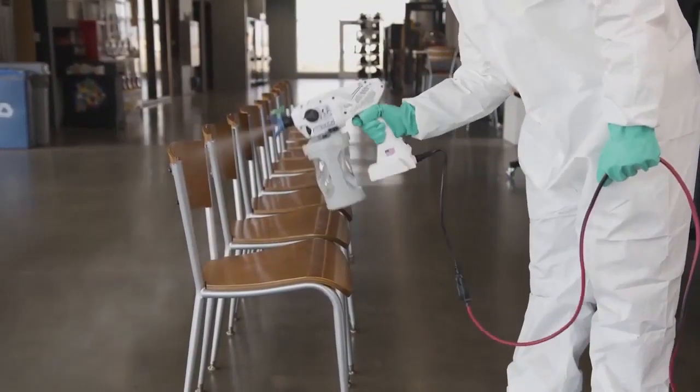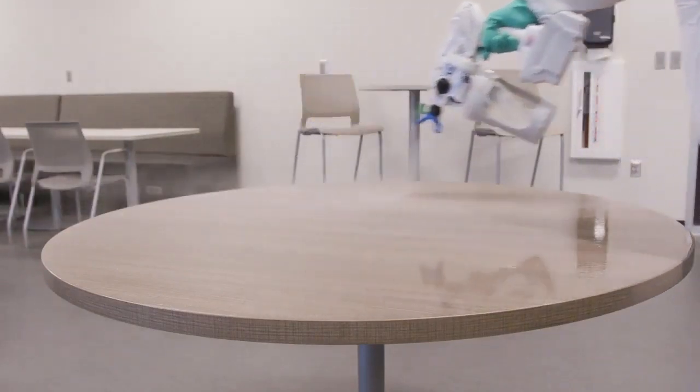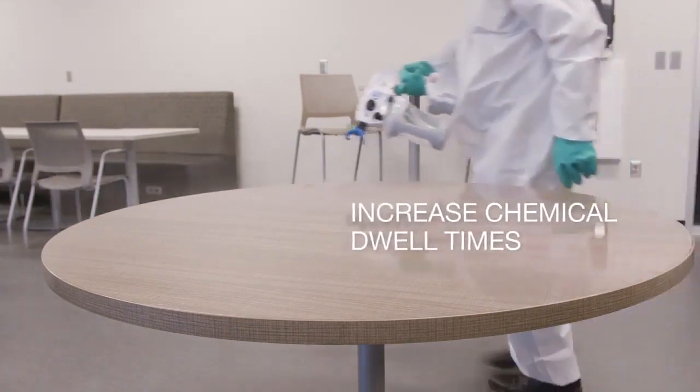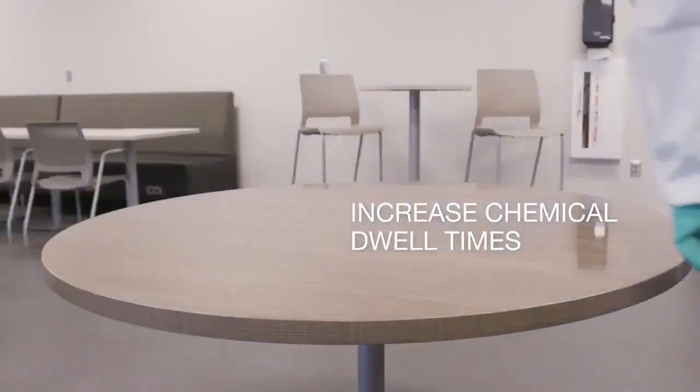The full line of Sanispray HP sprayers delivers the consistent coverage required to quickly and effectively coat surfaces, helping you meet chemical dwell time requirements — allowing the chemicals the proper time to disinfect, sanitize, and deodorize.